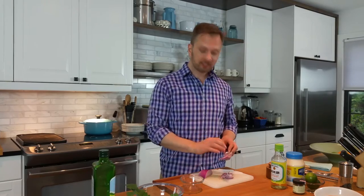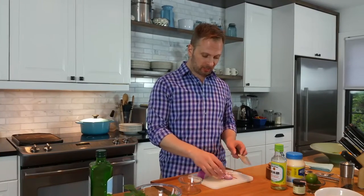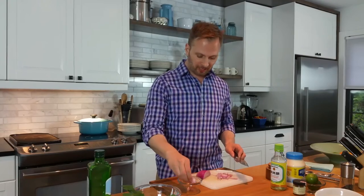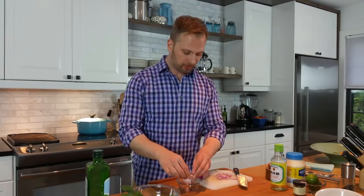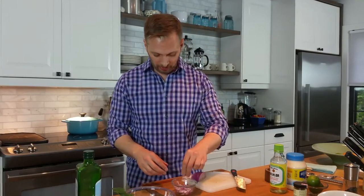The first thing I'm starting with is that pickled red onion. I'm just chopping a red onion into small half moons, and I'm going to break them up just a little bit in a small bowl here. What we want to do is sort of soften that bite to the onion, so I'm going to let them marinate in a little bit of salt — a nice pinch.